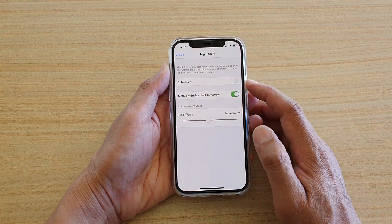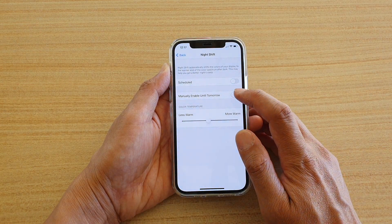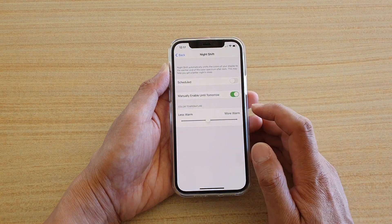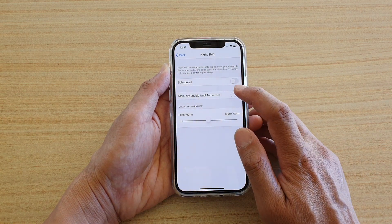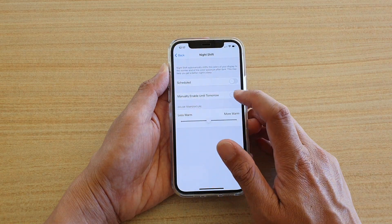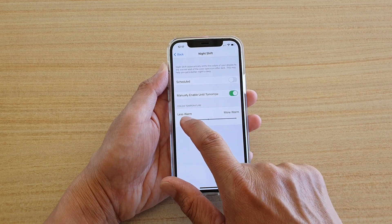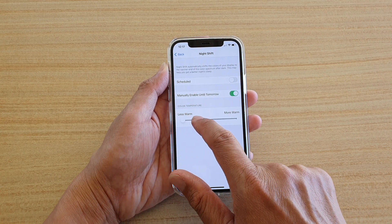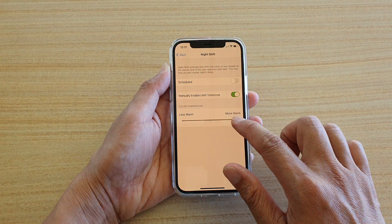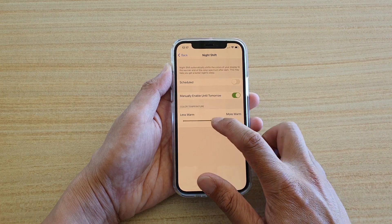You can either use a schedule or you can manually turn it on until next day. Once you switch this on, you can also change the color temperature by dragging the color bar all the way to the left to produce a less warm color, or you can drag it all the way to the right to increase the color temperature.